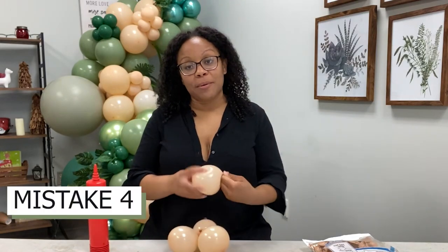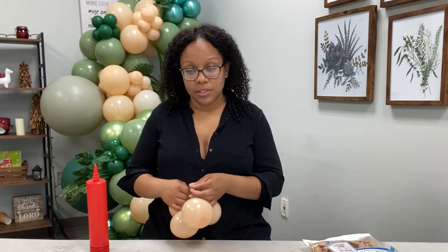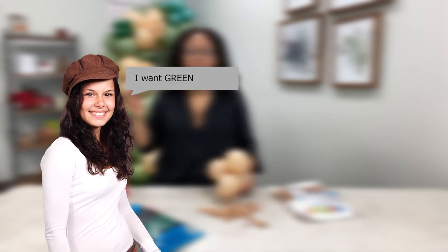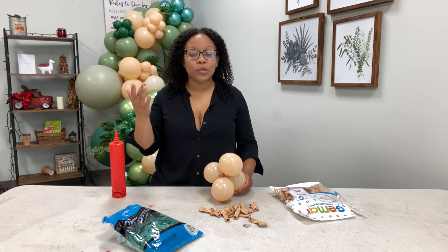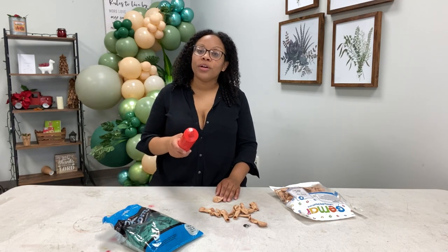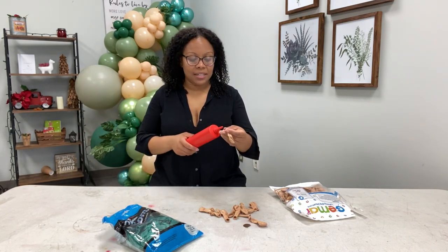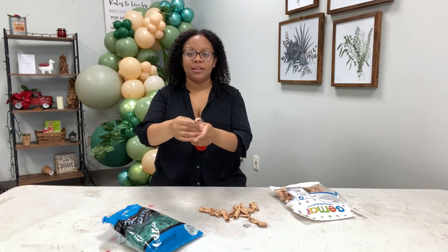The next mistake that we commonly make is not properly communicating with our clients to make sure we're meeting their expectations. When we are creating proposals, we have to make sure that we include the colors that are going to be used in the balloon garland. The client might say they want green, but there are multiple shades of green — in their head they could be thinking lime green, we could be thinking eucalyptus green. Make sure you're putting specific colors in your proposal and including a visual for inspiration.